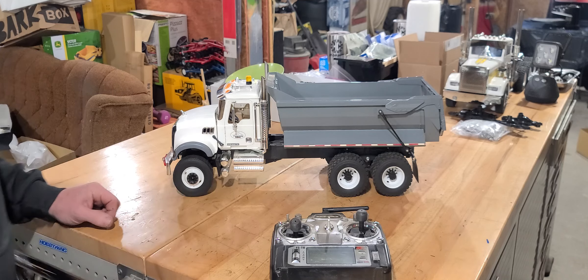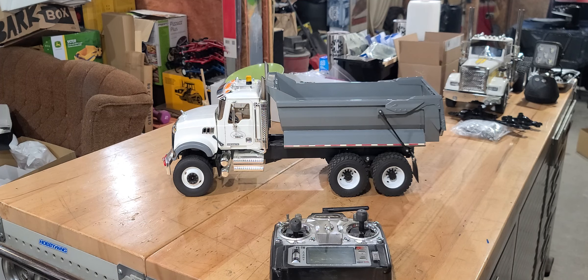Alright, I'll get her boxed up and wrapped up in bubble wrap and get it shipped on its way. Thank you.